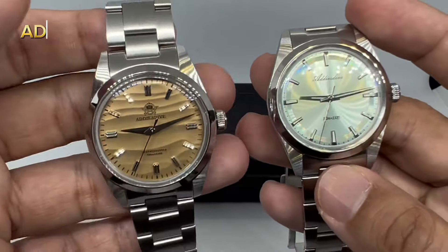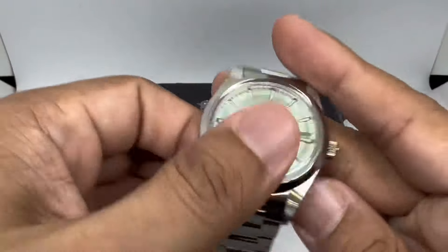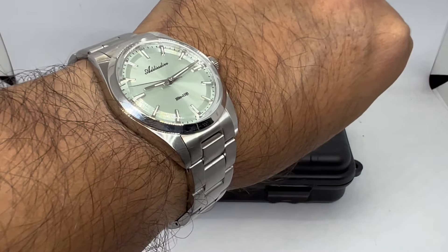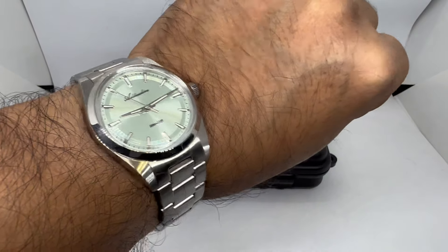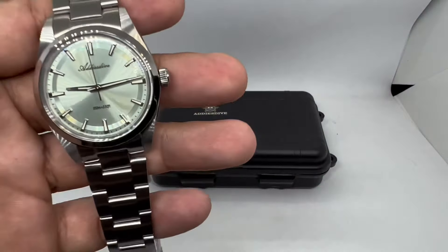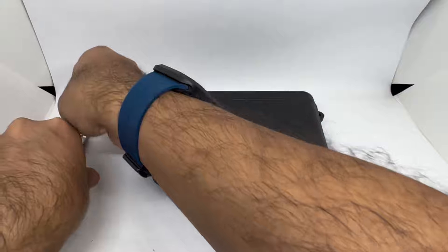Here's how it looks on my 6.75-inch wrist. I don't really mind using the 19mm bracelet because I don't think I'll be taking it off. I'll be wearing this for about two to three weeks, maybe a month, before giving it a full review treatment. But let's quickly check out what other budget watches I think are excellent from Artist Dive for 2024.